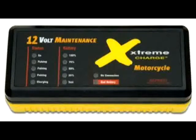Your battery can now be put back into service or maintained on the Extreme Charge indefinitely, without concern for safety or battery or vehicle damage. The more time your battery spends connected to the Extreme Charge, the greater chance it has to provide peak performance and live a long and useful life.